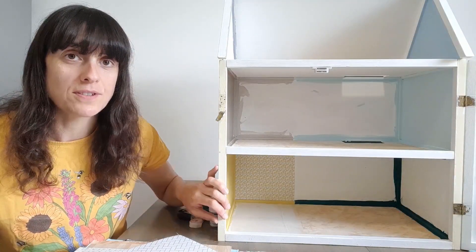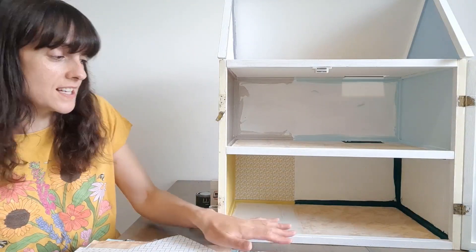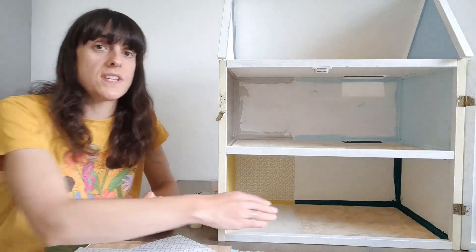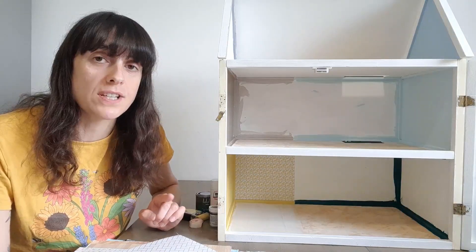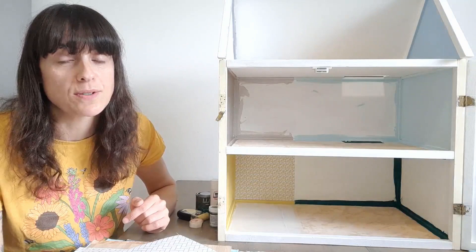So we're going to start with the bottom floor. I decided this side is going to be the kitchen and this side is going to be the dining room. The kitchen wallpaper is the only one I've actually stuck in place — it's a lemon pattern which I made in Canva and which you can download yourself if you want it for your doll's house. I'll put the link to the blog post below.